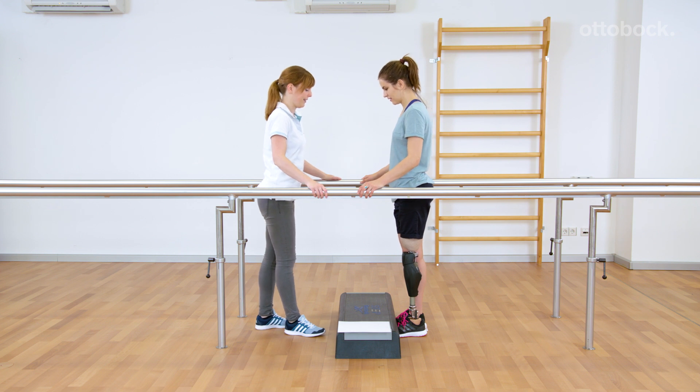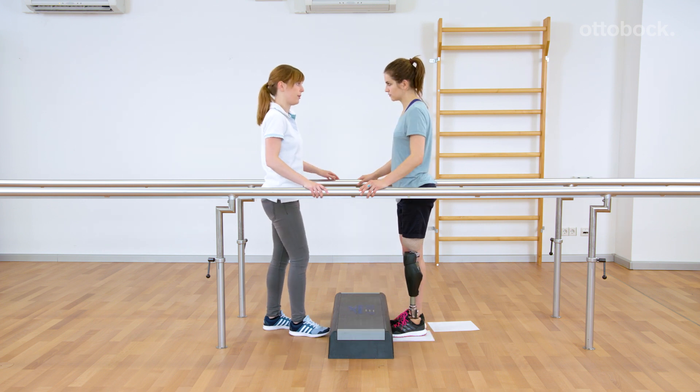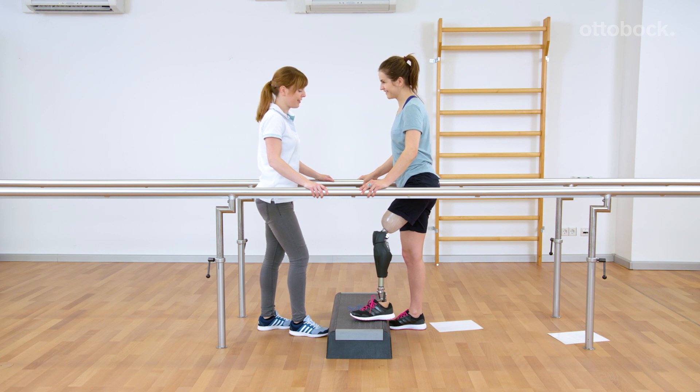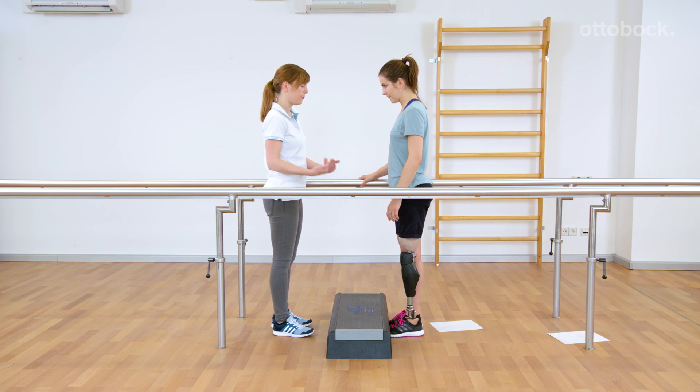Extend the hip to bring the leg backwards while maintaining slight contact with the floor. This whips the paper backwards. Then flex the hip and bring the leg forward and up. This should be trained until the movement is consistent.